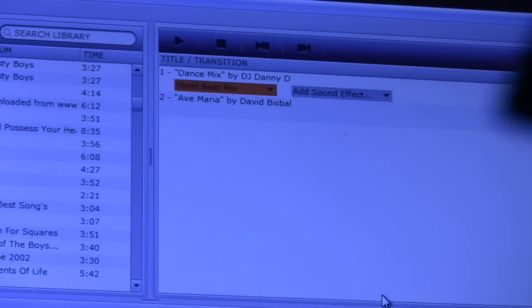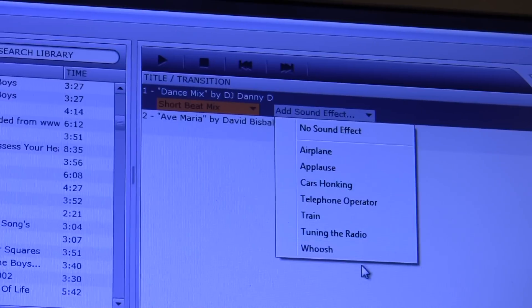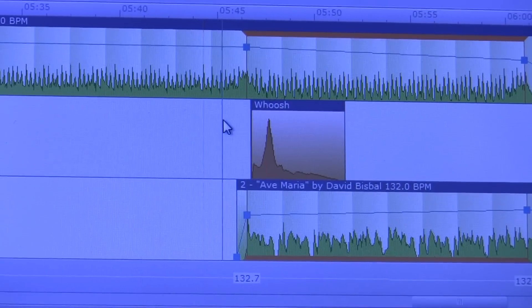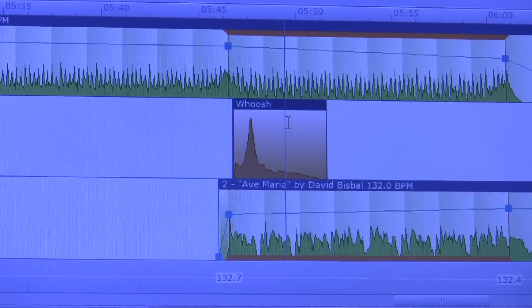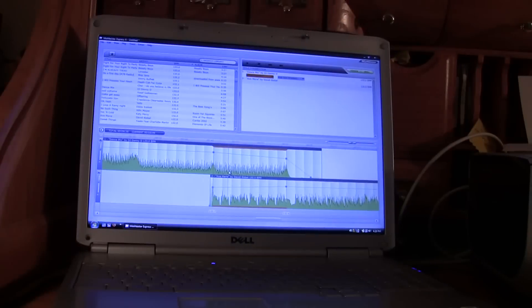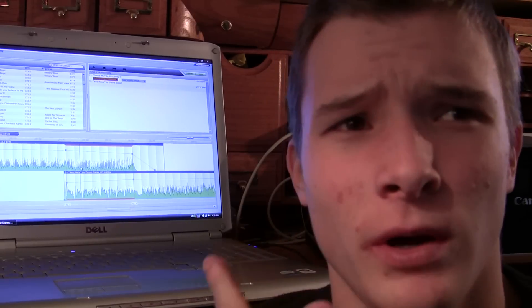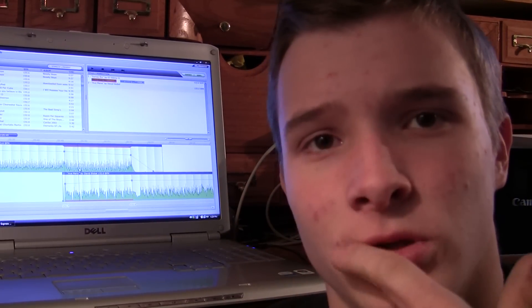Now you're probably wondering what this second box over here is for. If you can read it, it'll say 'add sound effect.' I've used the whoosh effect before — it adds a whoosh sound effect and you can move it around. What I suggest is to use a sound effect when you're mixing two songs together that have BPMs far apart — like one is 130 and another is 95. You don't want to beat mix those together because it's going to change the tempo at the last minute and you can hear the change. Add a whoosh in with a simple crossfade and it'll sound cool.